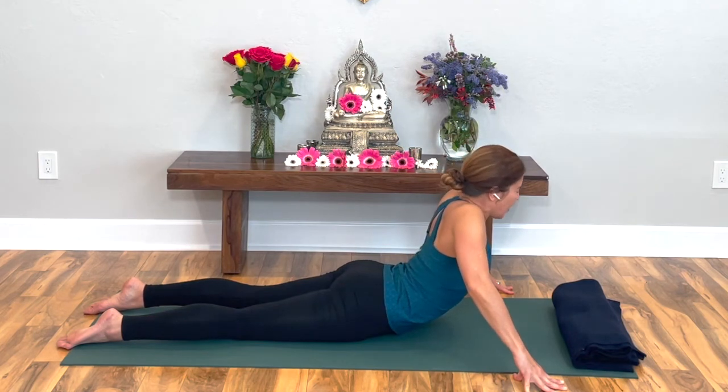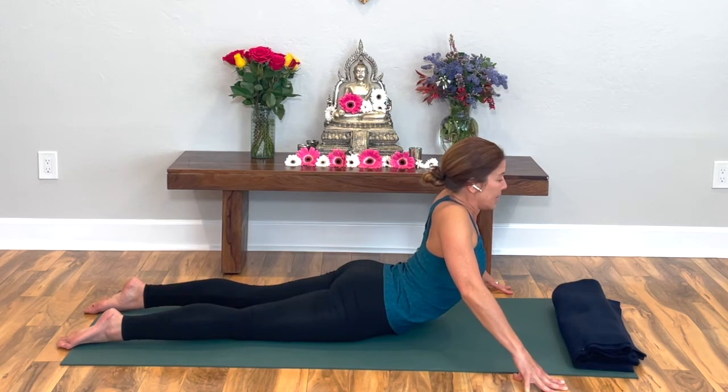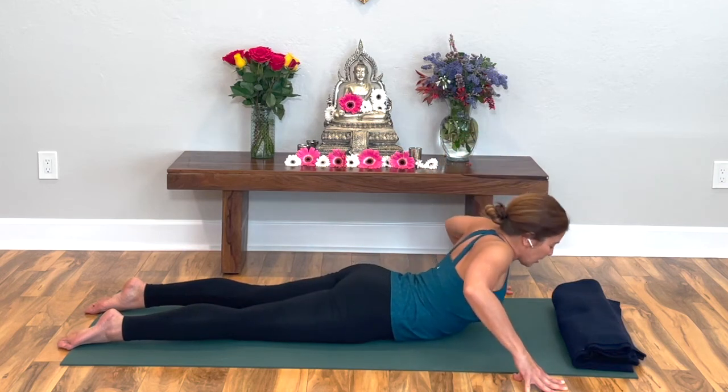Pull yourself up from behind to lift your chest up from behind. Squeeze right there. Okay, lower on down.